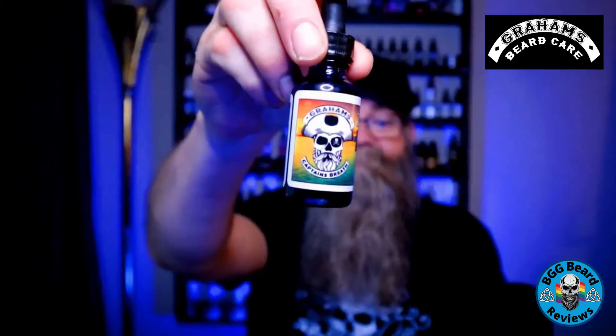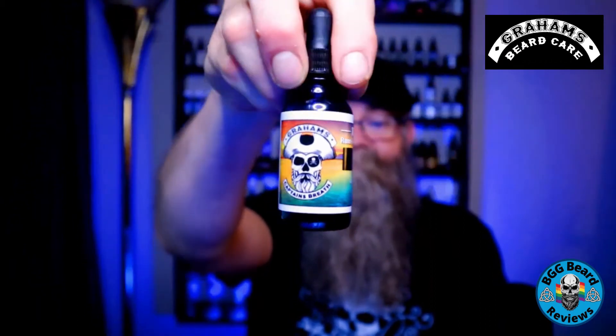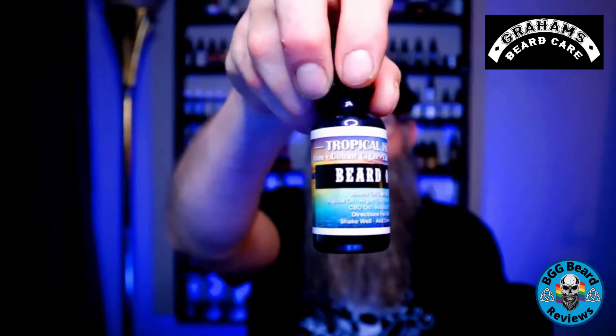I really like his updated version of the Captain's Breath. When I first got it in the mail I opened it right up and said, 'Oh my gosh, this is awesome.' Here, let me actually show you the bottle — this is what it looks like. Pretty cool artwork on there too, and it's called a Tropical Island.